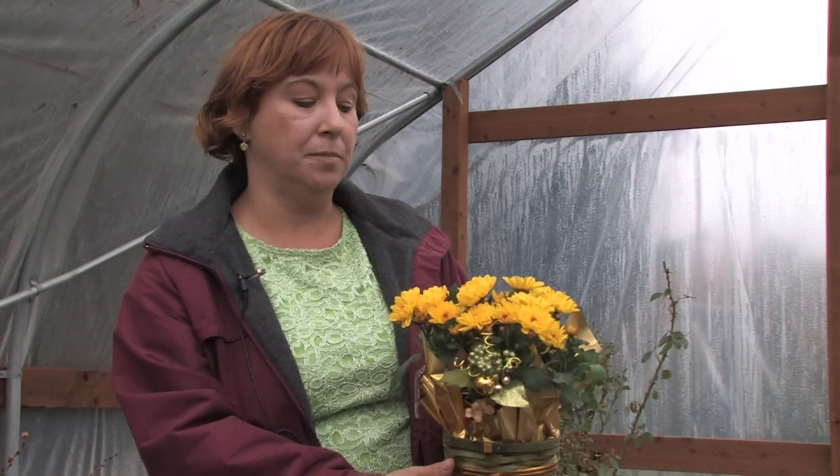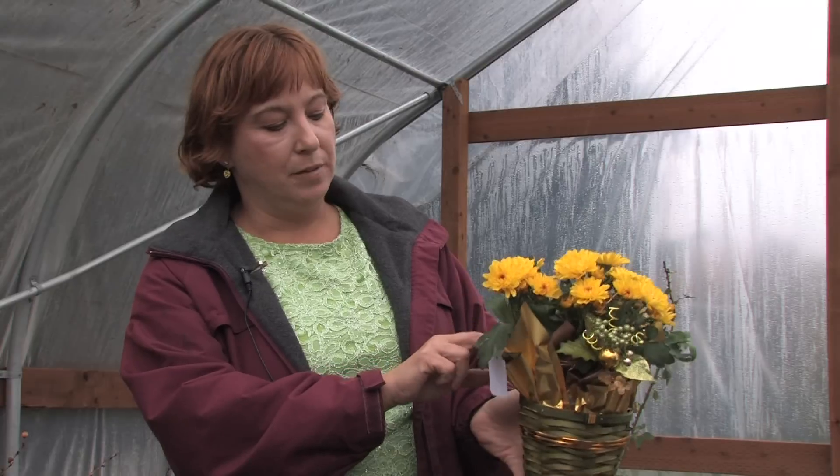An easy trick I've found is that sometimes you can get more blooms out of them. As soon as the blooms look bad, just chop the blooms out but leave some greenery there, and a lot of times they'll grow new lush greenery again.